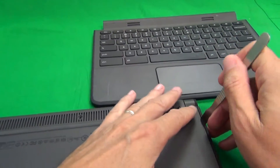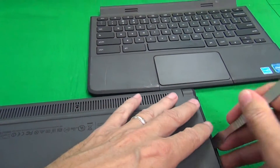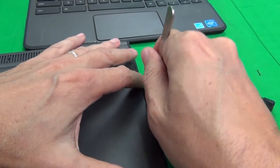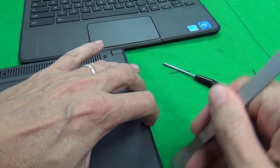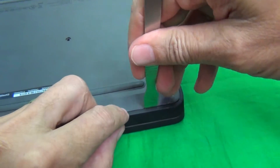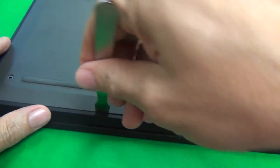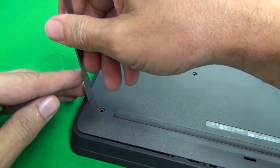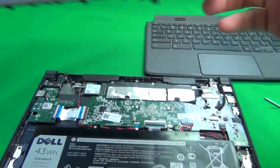Next we want to remove the bottom cover. We use a spudger just to go on the side between the rubber part and the plastic part and lift it up from the bottom to pry it open. Just take your time, go around and pry it open. And it comes off, so we can put it on the side.